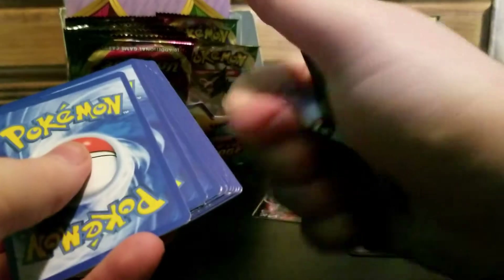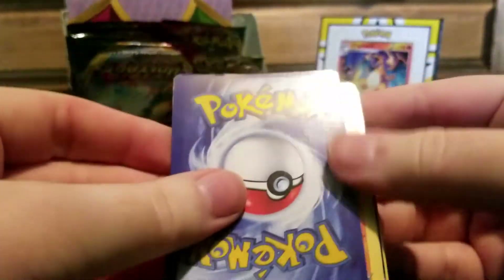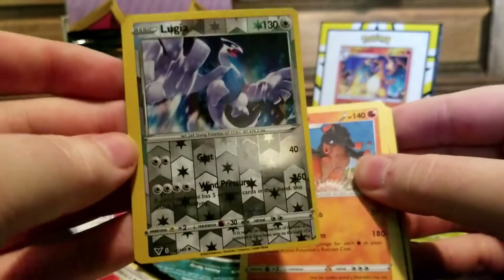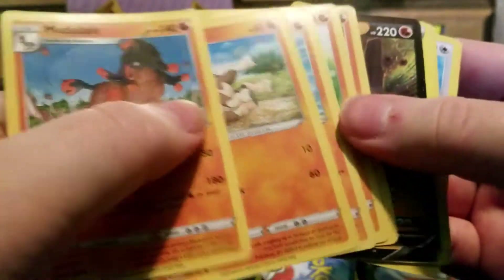Why am I not destroying these cards? These scam cards. Why am I not just doing this? If you wanted a card destruction video, here we go. The cards are nearly undamaged. And it's one that I might keep. Look at that centering! I thought Nintendo was bad sometimes. Good god.